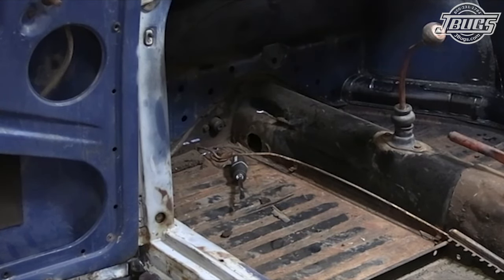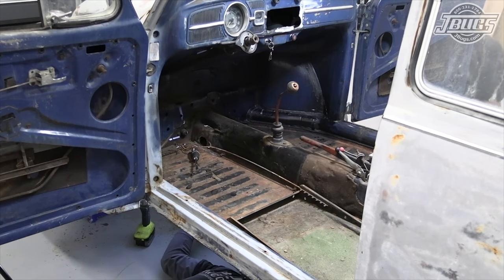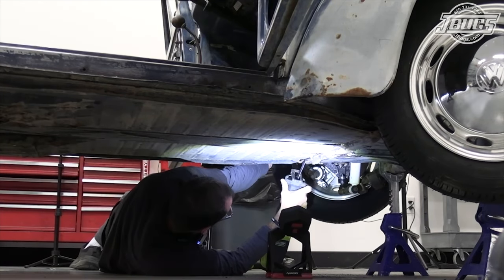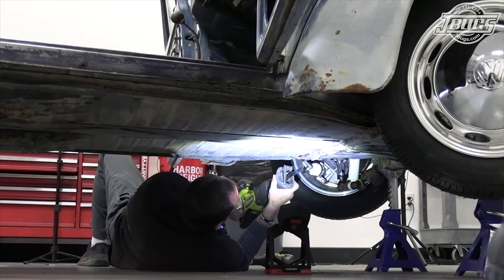That gives us some good cuts there and I want to do the same thing at the back section. I'm just going to take the saw out and get to it. Hopefully I didn't touch that brake line — looks like we're clear. Get that wheel and tire out of the way.